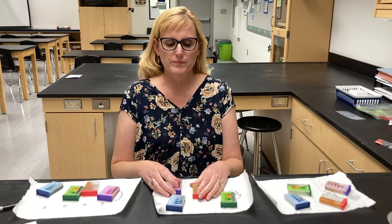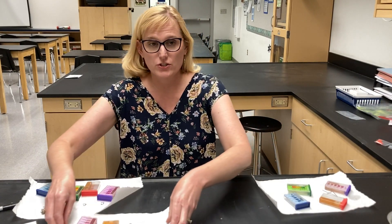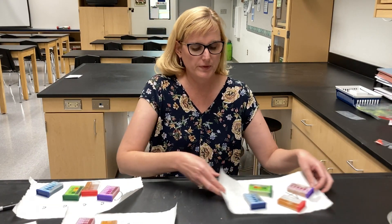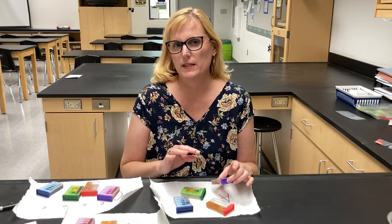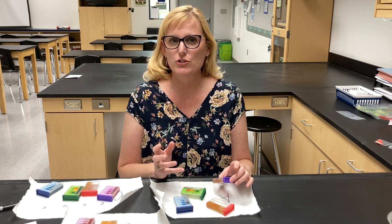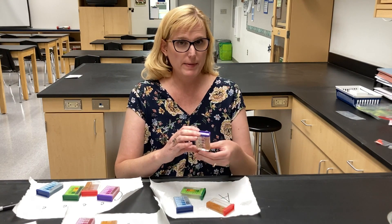Let's take a look at our results now. I'm going to hold up and analyze each of the three samples and we'll talk about it. You'll get some pictures but the color change doesn't come through great with the cameras, so I'm going to talk about them as well.